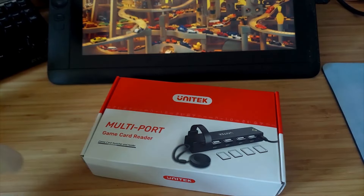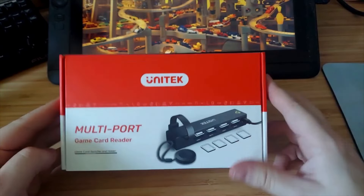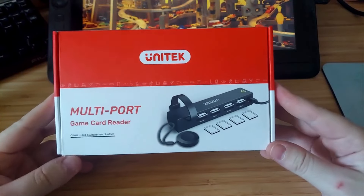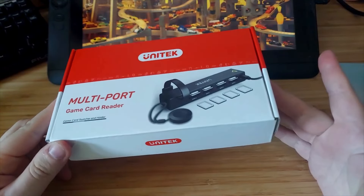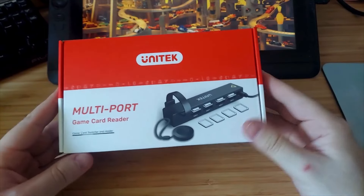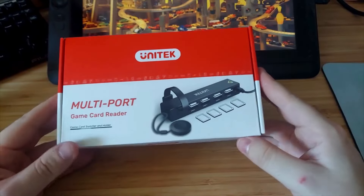Hello. So this is a different type of video. I was contacted by this company Unitech to take a look at this multi-port game reader for the Nintendo Switch. Full disclosure, this was sent to me, so this is a very different type of experience, but I don't know exactly how this thing works — it got me curious.